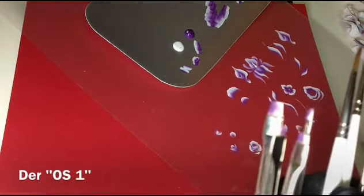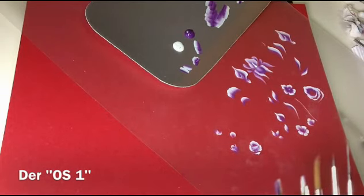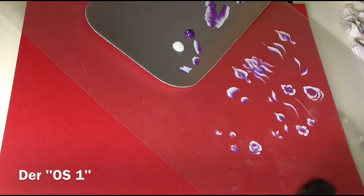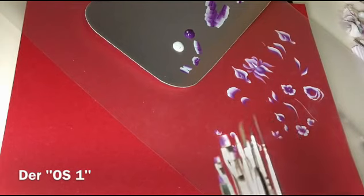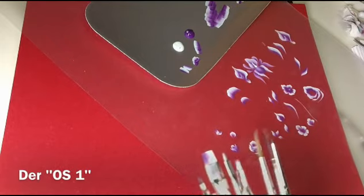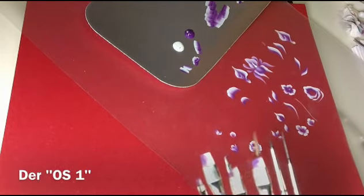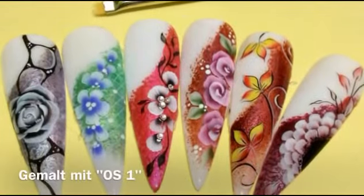Ich freue mich auch zu sagen, dass es endlich soweit ist – nächste Woche ist die Homepage fertig, muss nur Korrektur gelesen werden. Und da ist ein Online-Shop, da findet ihr alles, egal ob Pinsel, Farben oder was ihr sonst so braucht. Das findet ihr demnächst auf www.primadonna-beauty.de. Viel Spaß beim Üben und ich freue mich dann aufs nächste Video. Bis bald, tschüss!